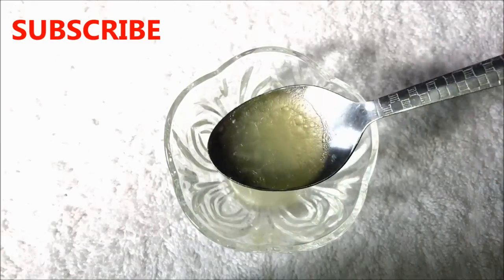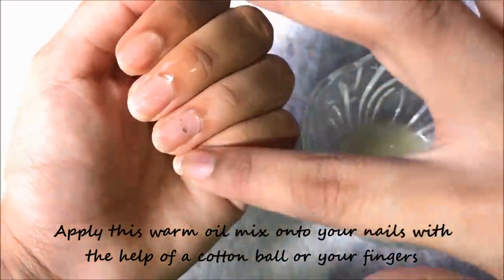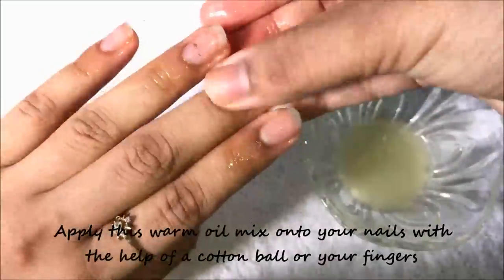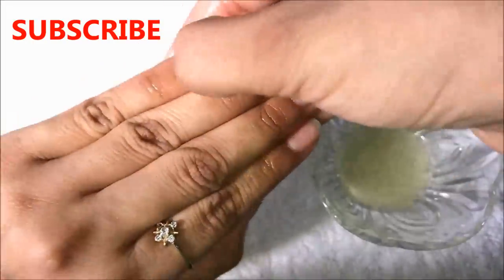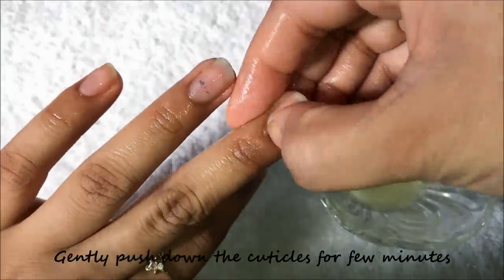When this mixture becomes a little warm it will look like this. Now apply this warm mixture onto your nails with the help of a cotton ball, or you can even do it with the help of your fingers. Then gently massage your nails for about one or two minutes, and then gently push down your cuticles for a few minutes.